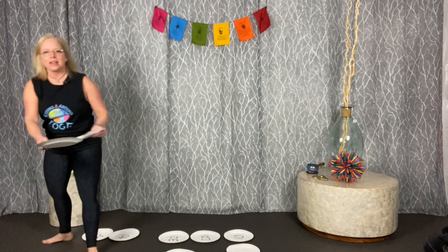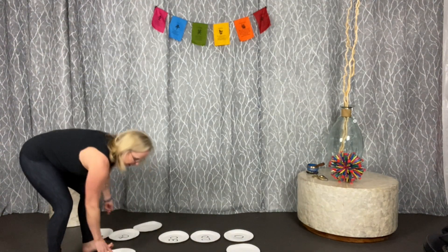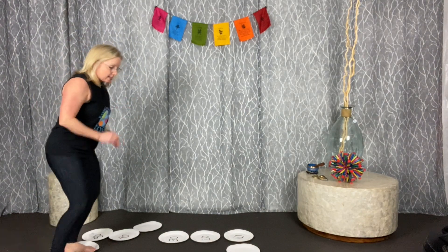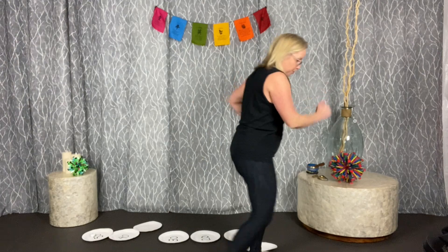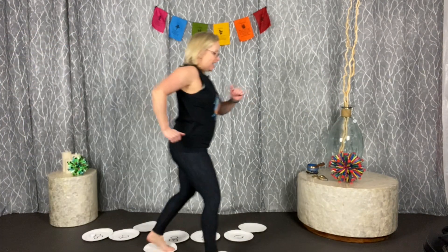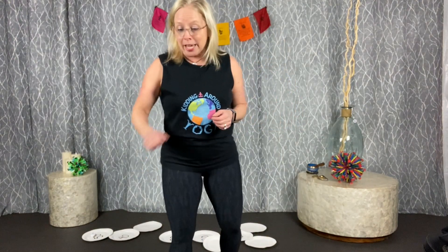Game number ten is paper plate ice skate — super fun! Each player gets two paper plates, puts them under their feet (this works best in bare feet), and races around the room as if ice skating. Your feet have to stay on the paper plates the whole time, and you see who can make it around the quickest with their paper plate ice skates.